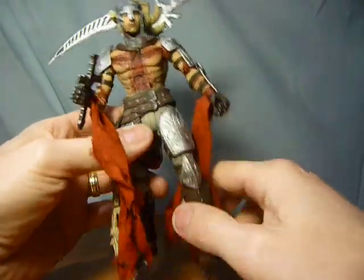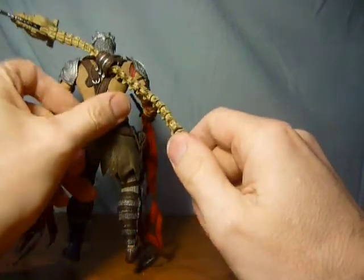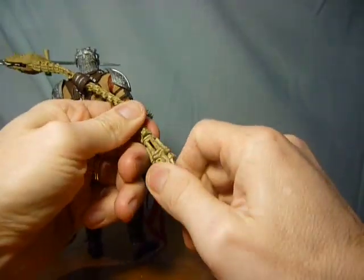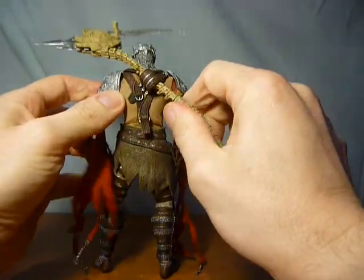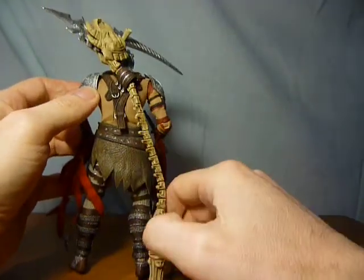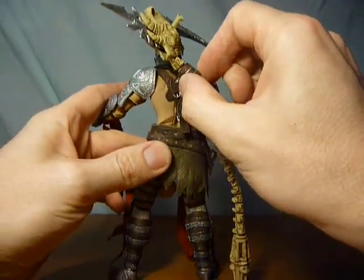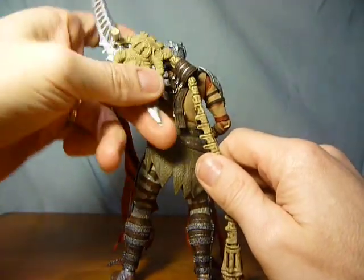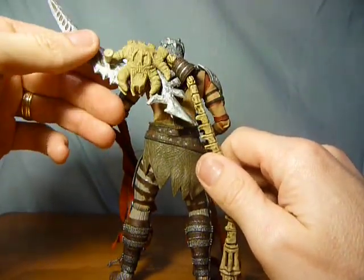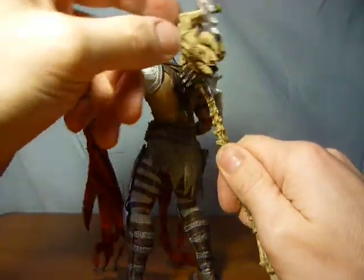He comes with his trusty scythe — I believe it comes apart somewhere so you can feed it through, so if you do have one, don't try to force it through. The scythe itself is really well detailed; you've got a skull on there, which is a nice touch.